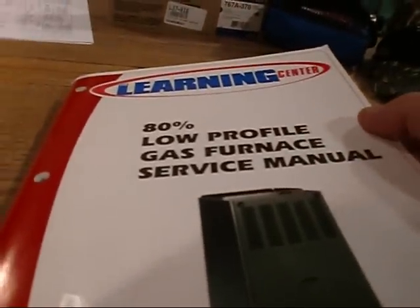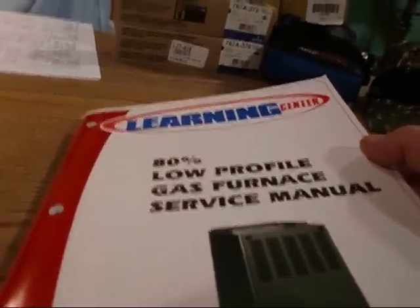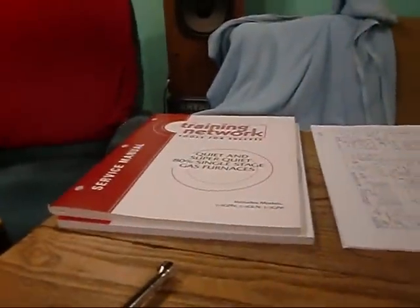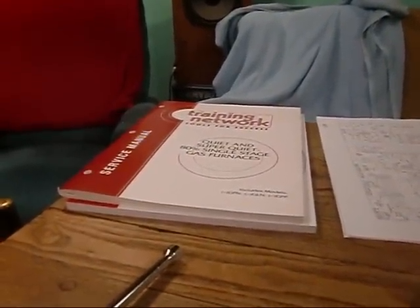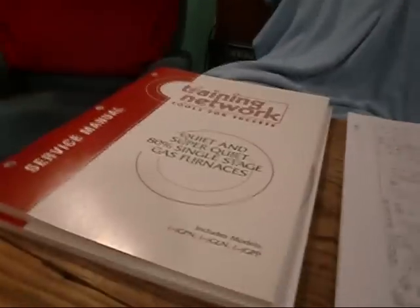We're down here in the basement, me and Sarge. In the last two days I've actually read this 80% low-profile gas furnace manual and I'm getting ready to get started on this quiet, super quiet 80% single-stage gas furnace. I put that furnace in for my buddy Charlie, pulled up the schematic for his GPN model, matched it with the schematics in here — they matched perfectly.